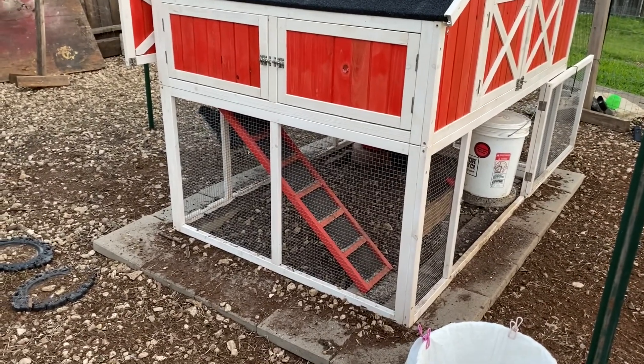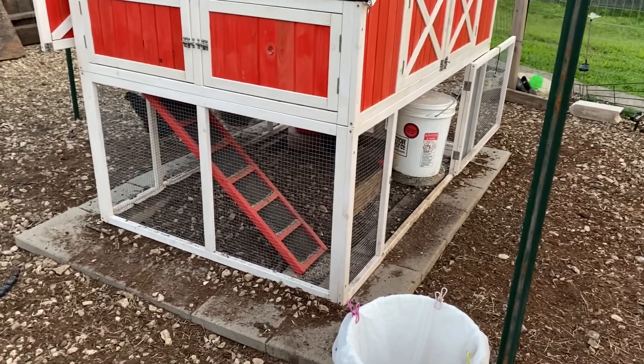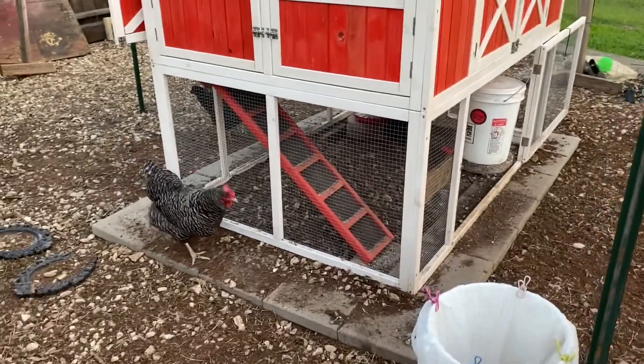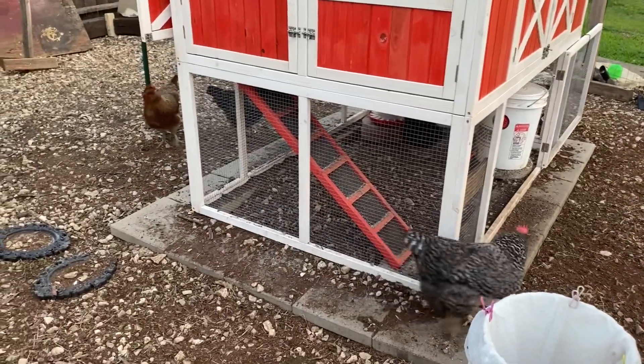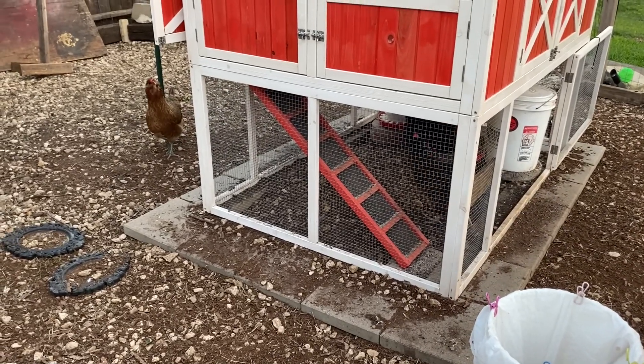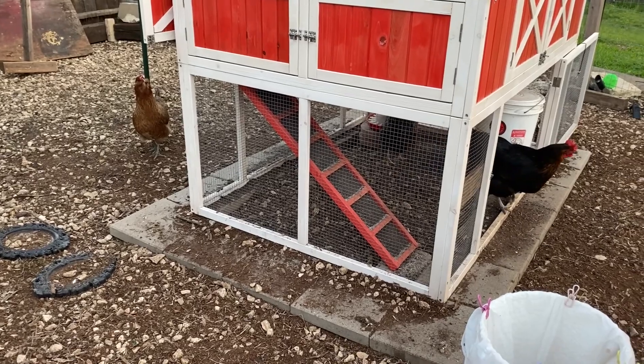Those of you who do not have really hot summers probably don't have to worry about this. A lot of well-meaning people are always asking whether their chickens are going to get cold in the snow. I have videos about how to winterize your chicken coop and about cold-hardy chickens. But the short answer is: don't worry about your birds nearly as much when it's cold.